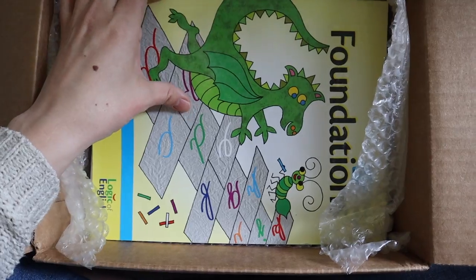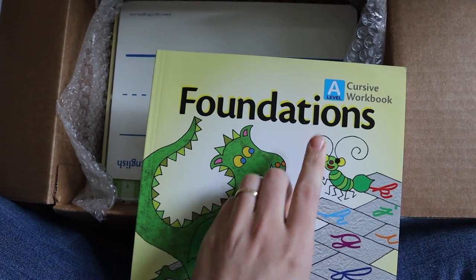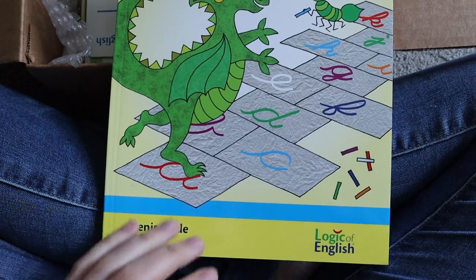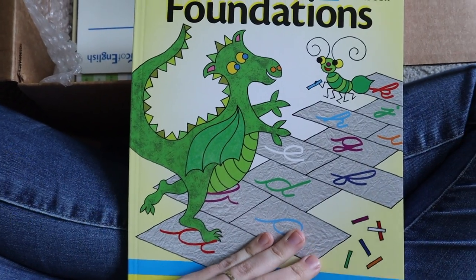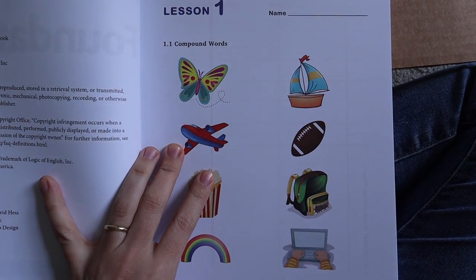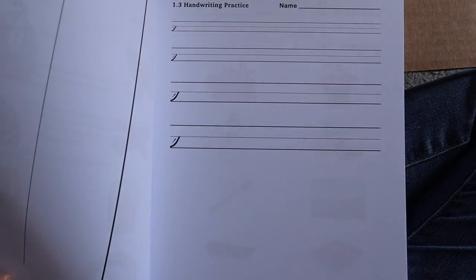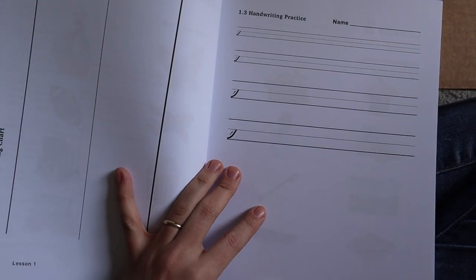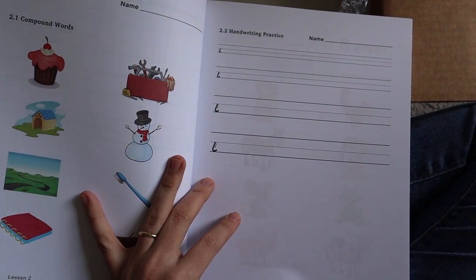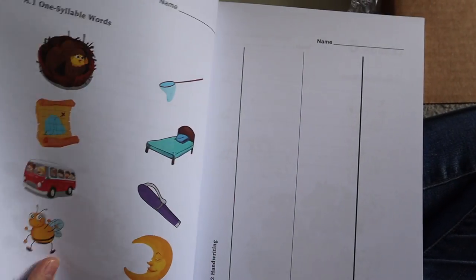Here is the Foundations book — this is a cursive workbook for Level A, and I believe this is the very first level, if not one of the first. You're making compound words, or talking about compound words, and doing handwriting practice. These pages look very blank to me right now, but I'm sure I'll understand after I read the instructor's instructions.